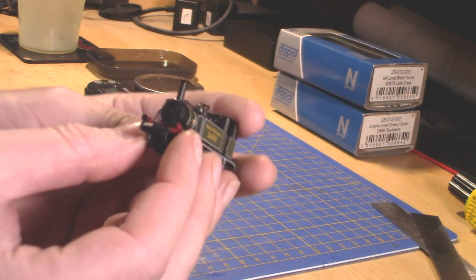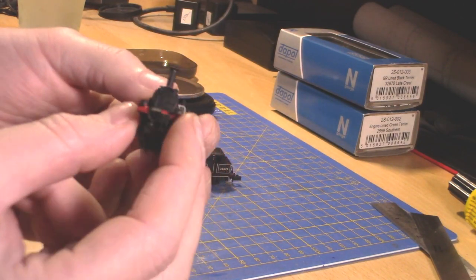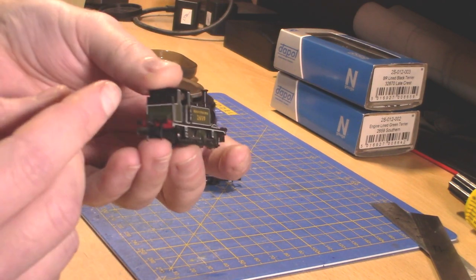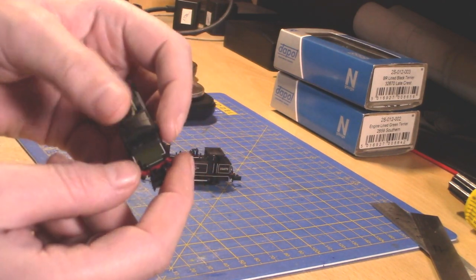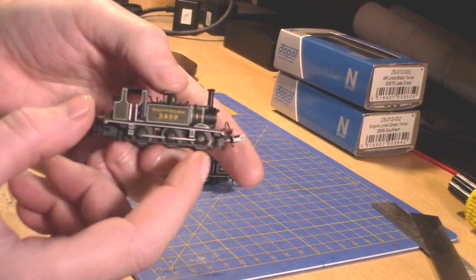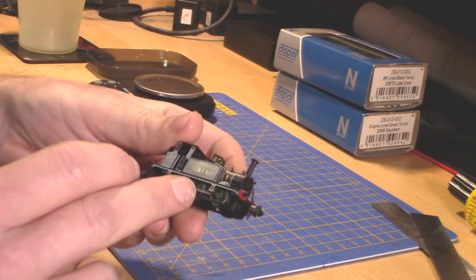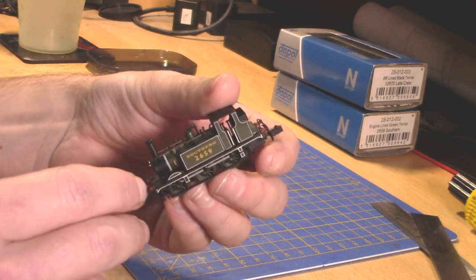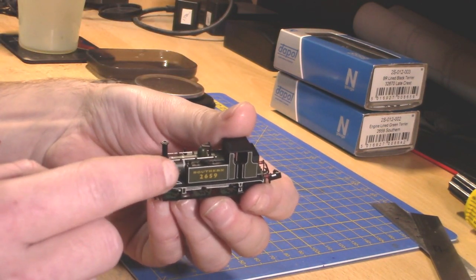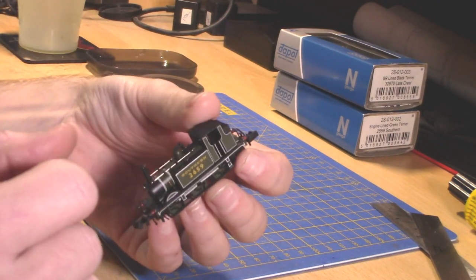It's got the running number on the front buffer beam. It's got the vacuum pumps and pipes, dangly bits which I can never remember the name of, and vacuum pipes on the rear as well and a little toolbox. It has got a very minor look of some coal in there, and all these handrails everywhere. I've noticed on my O-gauge one it does have a pipe running from the smoke box all the way to the cab — I don't know what that pipe is for, but it's a very nice nod to extra detail.